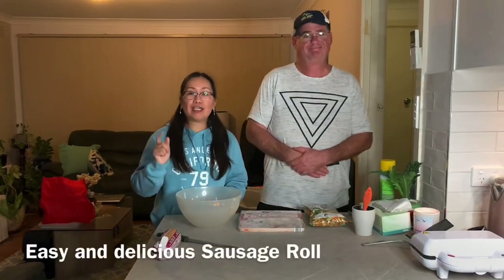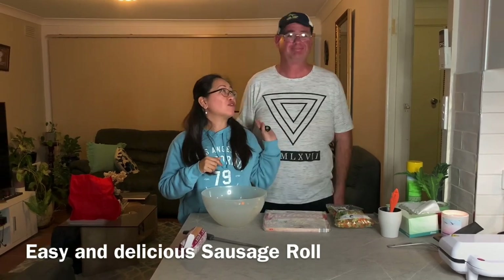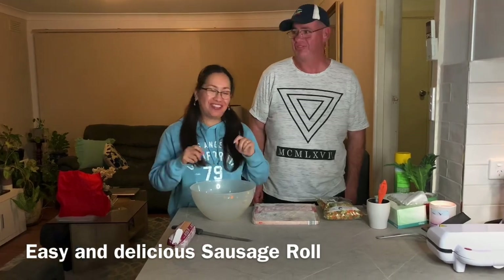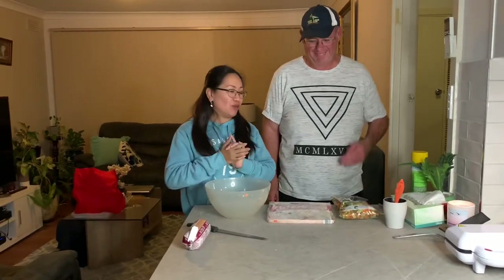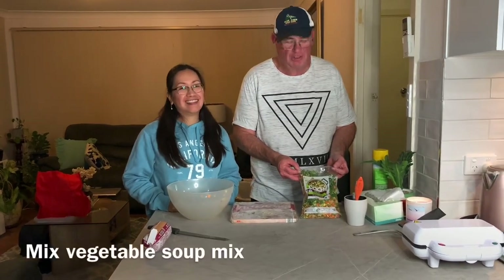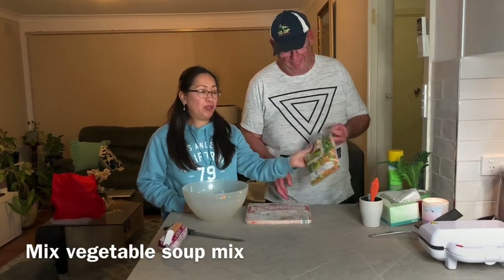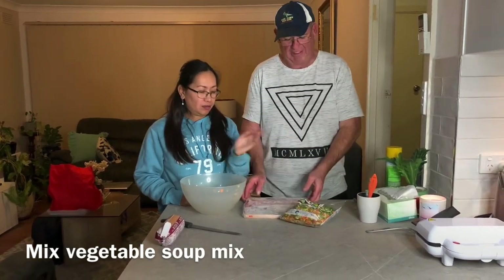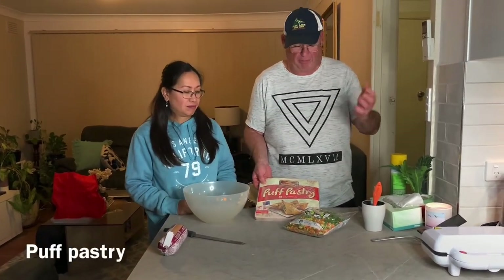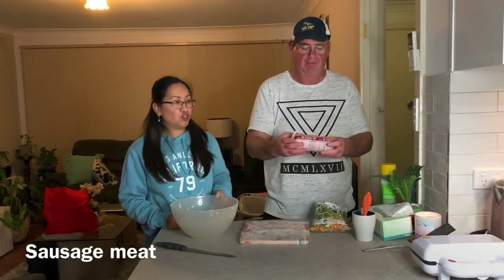Our second menu for tonight is a sausage roll prepared by Mr. Ross Jules. The Woolies Veg Soup Kit is an easy option — you can get a pre-cut one. You need some rough puff pastry from Coles or Woolies, whichever you like, and sausage meat — that's all you need.